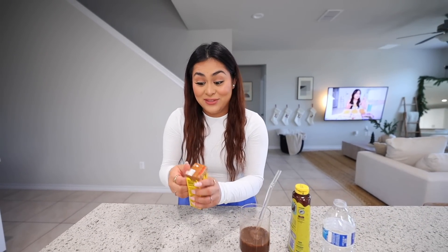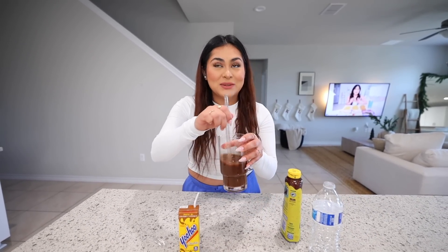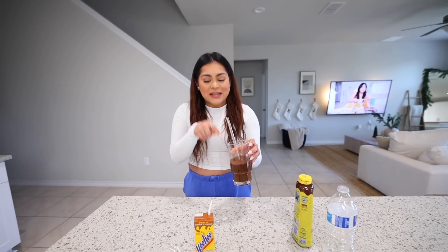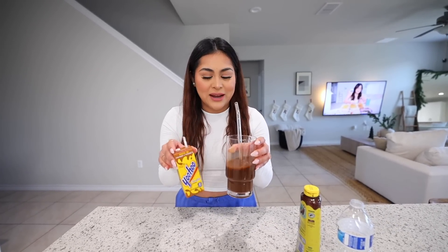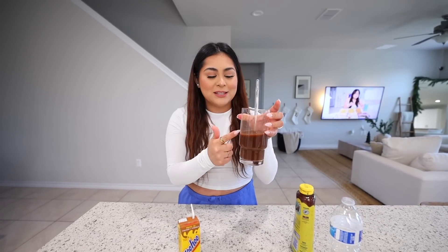Now let's shake this and give this drink a try. This is definitely chocolatey. It doesn't taste like chocolate milk because chocolate milk tastes a little bit richer. This one, you can definitely taste the water — it's more like watered down chocolate milk. It's not bad though, it's good, but I definitely prefer chocolate milk over this. Now let's try the Yoohoo and see if it tastes exactly the same. Now it tastes more like the Yoohoo drink. Not identical, but I can definitely see the resemblance. I'm going to rate the Yoohoo a 7 out of 10, and the drink I replicated a 6 out of 10.